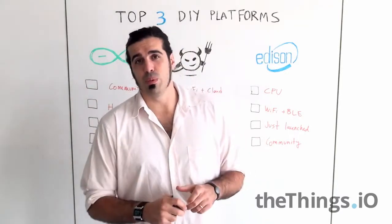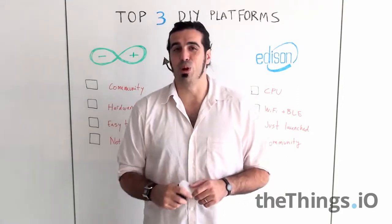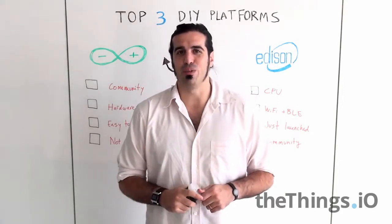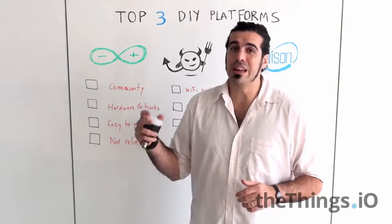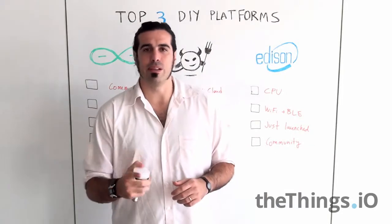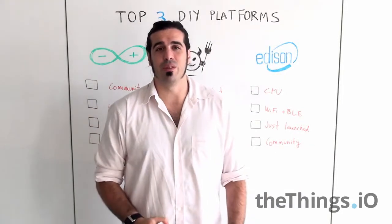So these are the three top do-it-yourself platforms I would like to mention from 2014. Probably next year we will do another IoT Friday mentioning new platforms. Remember, if you want to do something — Arduino, ElectricIMP, and Edison — they are great prototype platforms. See you at the next edition of IoT Friday. Bye!